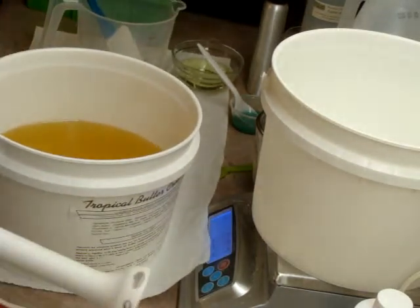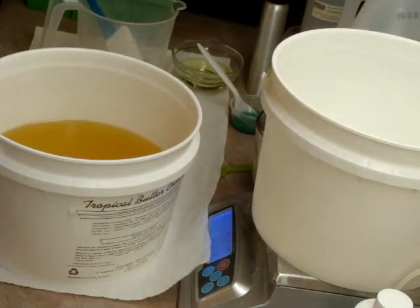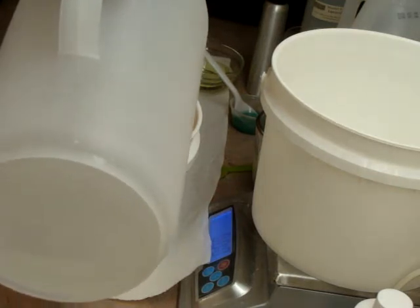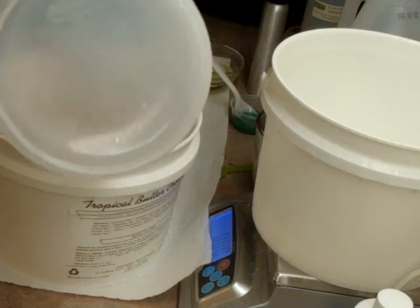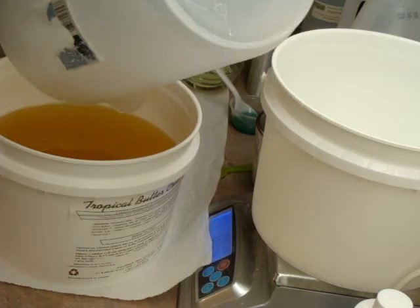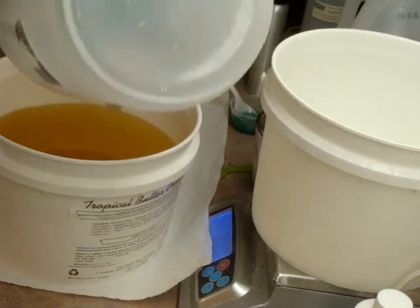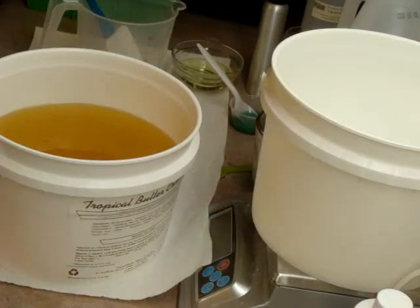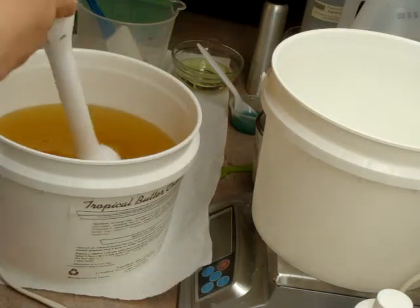I have my oils all melted. They're all at the right temperature, the same temperature. Now I'm going to add my lye. Give this a little spin.